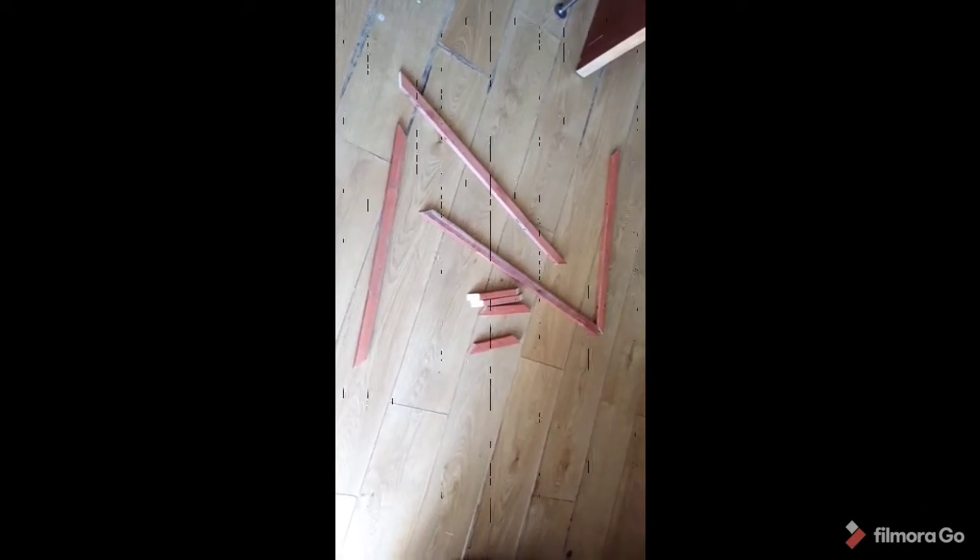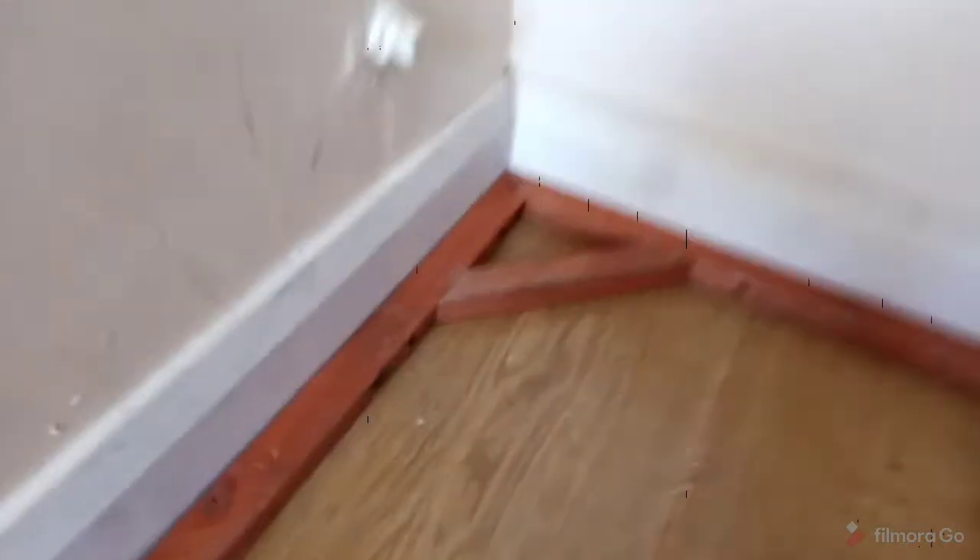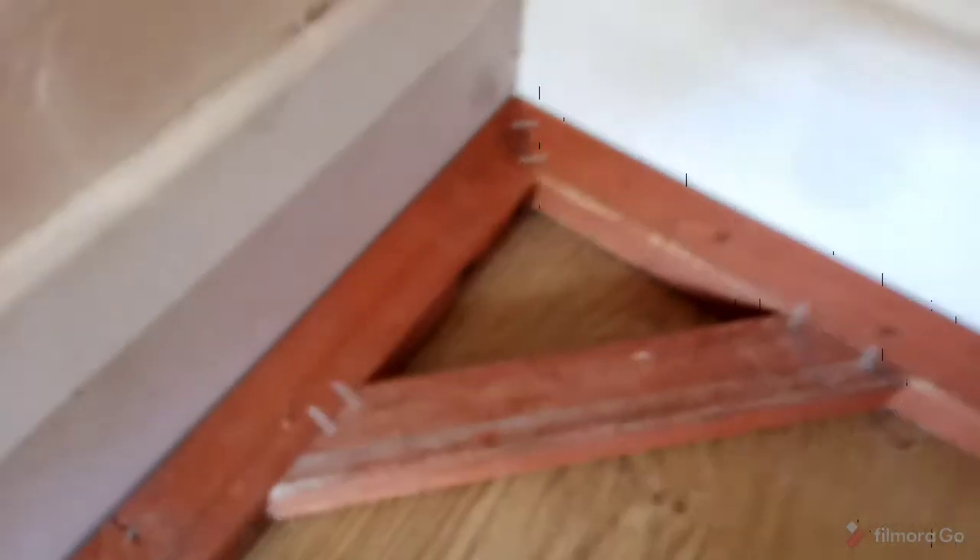As I haven't got a T-square, what I've done is pushed it into the corner of the room and used that as a basic guide to make it roughly 90-degree corners. As you can see, it's come out pretty good — it should be quite stable now.